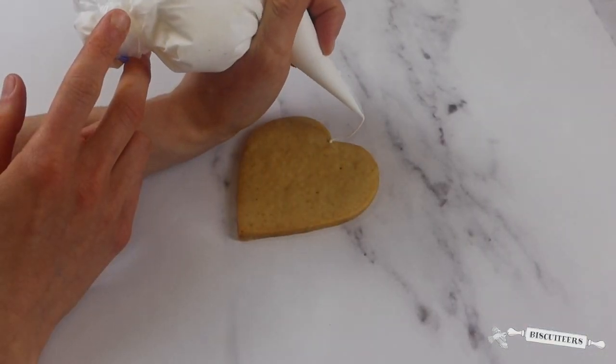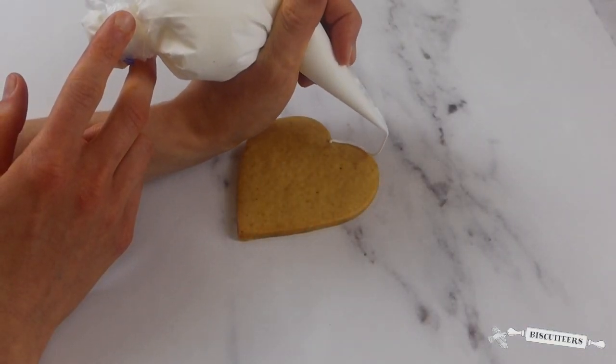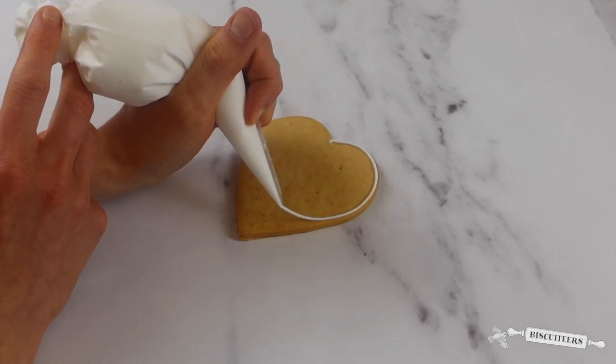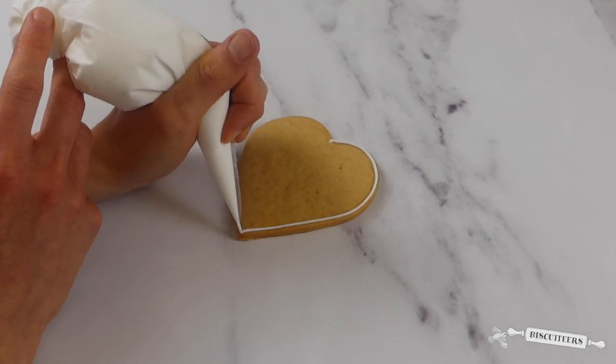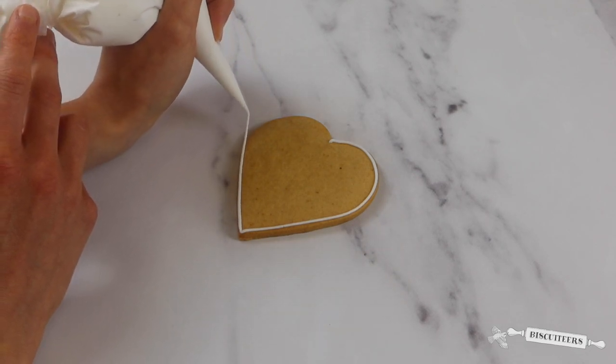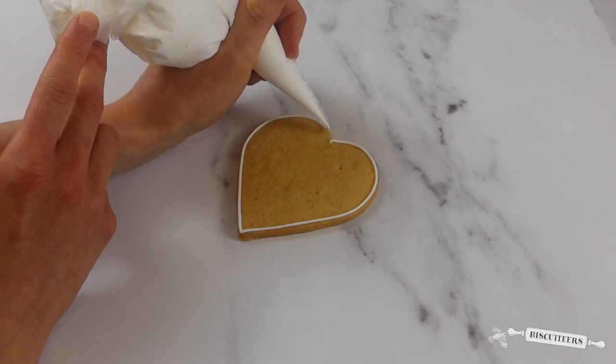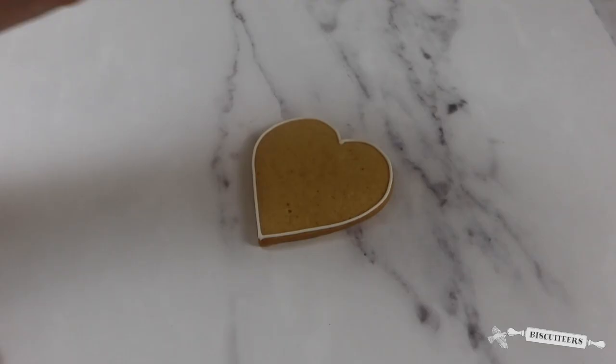The first step is to outline the biscuit using white line icing. The line icing will act as a barrier and stop your flood icing from falling off the sides of the biscuit. I'm now going to leave the icing to dry for five to ten minutes, as this will ensure a sturdy barrier meaning the flood icing won't run off the sides of our biscuit.